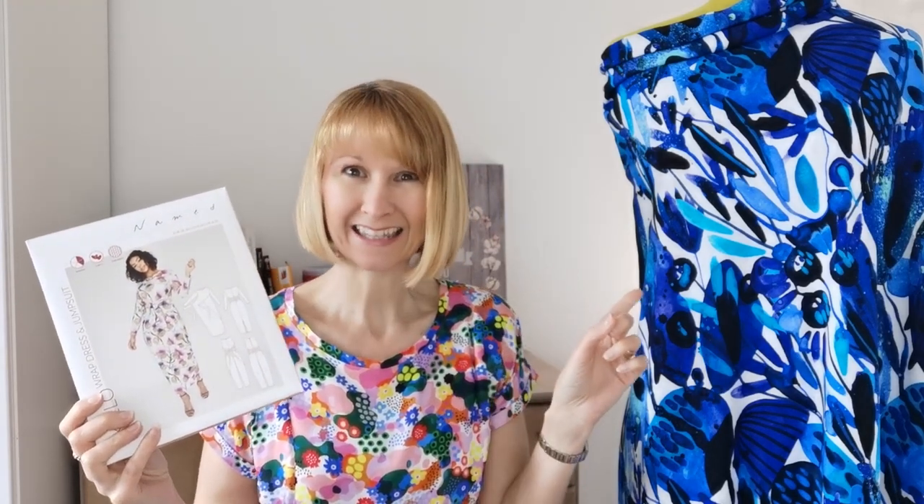Remember to wash and prepare your fabric before you begin, as this ensures that any shrinkage will occur now and not later on. When you've done that, we're going to cut our pattern pieces. Check your sizing on the back, take a tape measure and measure yourself to make sure you get the perfect fit, and then we're ready to begin cutting.